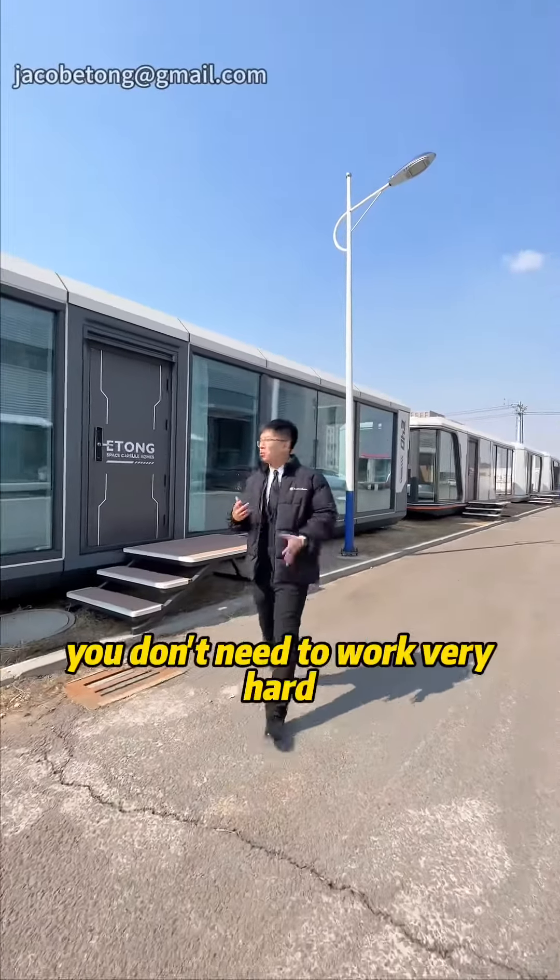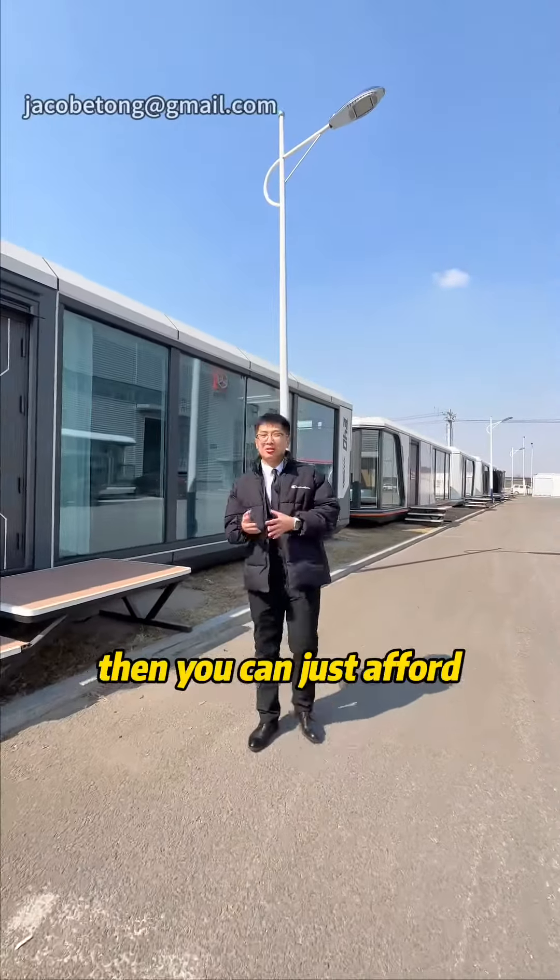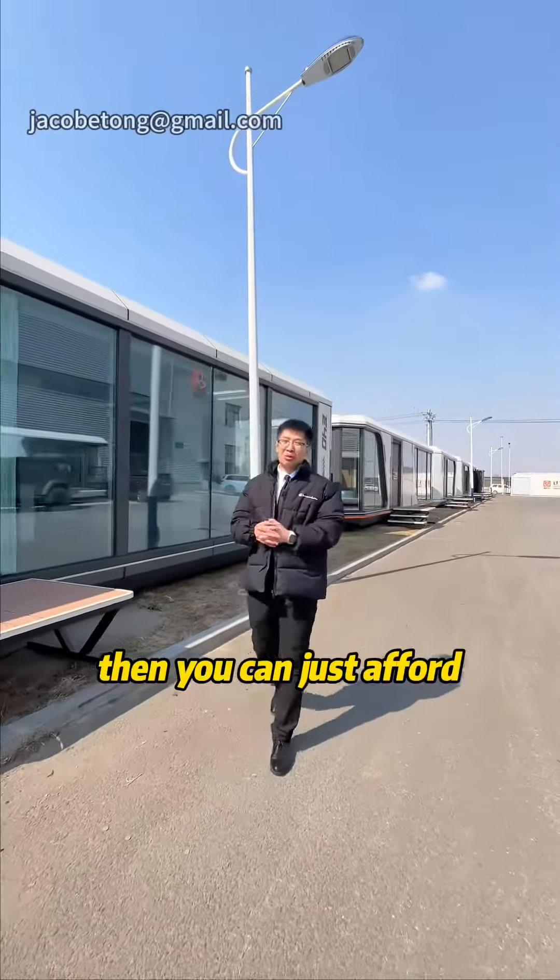This is the house that you don't need to work very hard and you can just afford it. This is called Space Capsule House E40 — it's a new concept with a footing structure that you can see. It can be placed wherever you want and is made in the factory in just 35 days. Very fast, very convenient.